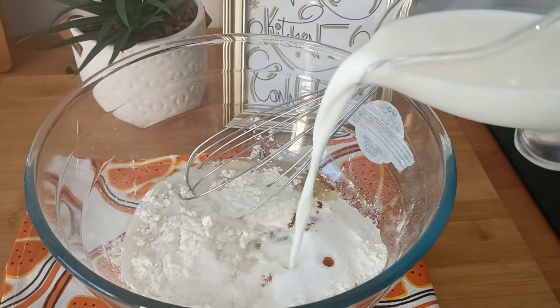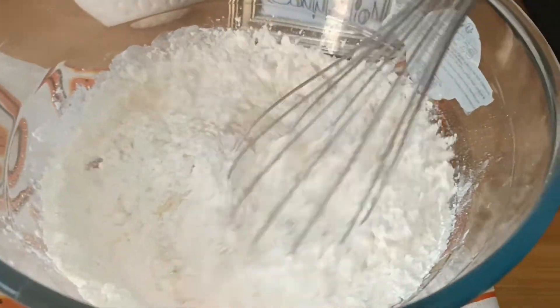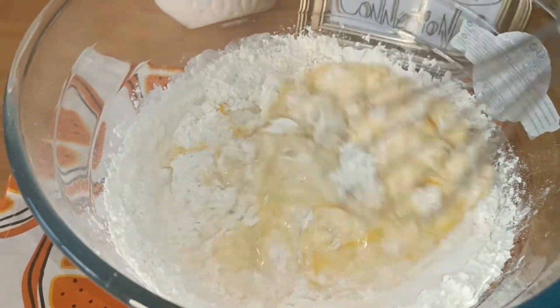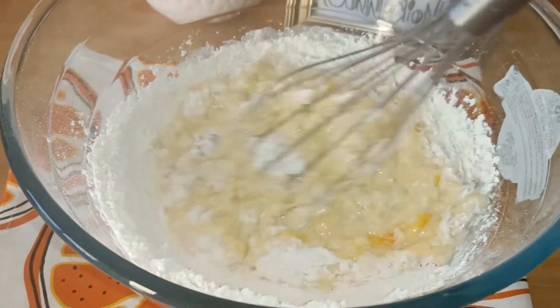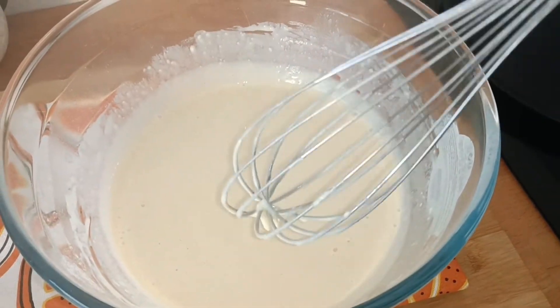You can skip it. Add one cup of milk and mix it well so that all the lumps get uniformly mixed and the batter is very smooth and lump-free. Look at the consistency of the batter — it would be like this.